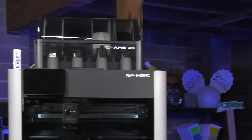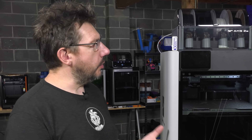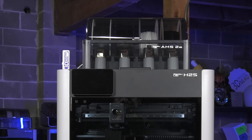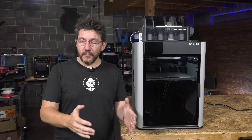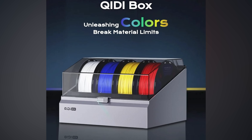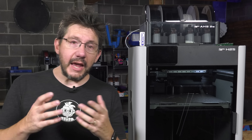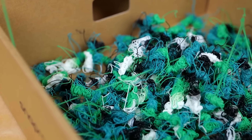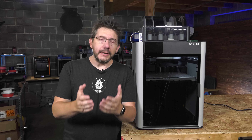Just like with the H2D, the AMS 2 Pro at the top can hold up to four materials, dry spools, and monitor moisture — and you can hook up multiple AMS 2 Pros. That said, talking about the AMS raises the issue of waste. Since Bamboo Lab introduced the AMS with the X1 Carbon, nearly every 3D printer manufacturer has copied it, but there's no standard way to deal with the waste spit out the back. The H2S can do multicolor 3D printing, but I didn't do any of it — I don't like multicolor printing because of the waste, and the manufacturer doesn't give us any way by default to deal with it.